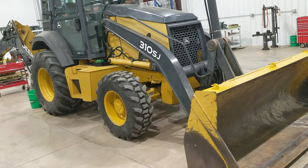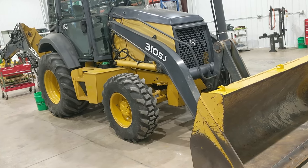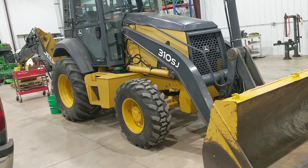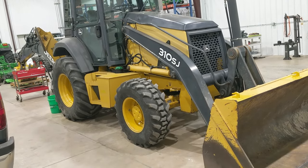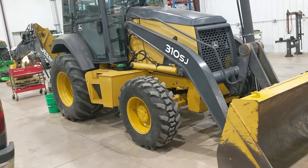This summer I bought a used John Deere 310SJ backhoe. I've been using it throughout the summer and fall. It's a pretty low-hour machine, around 3,300 hours. Pretty tight and it's been working really well for me.